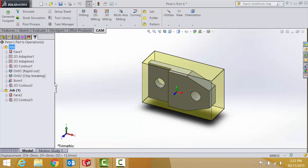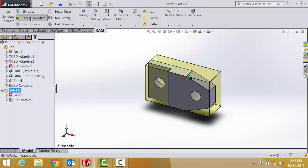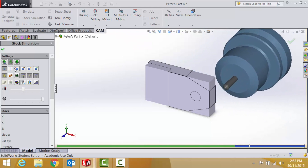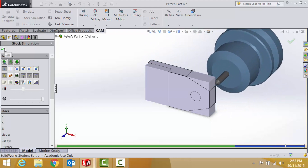To get the actual part out I will be flipping it in the vise and machining the back side of it, down to the required size, and just using a spot drill to chamfer.